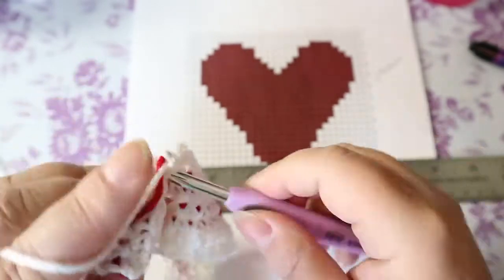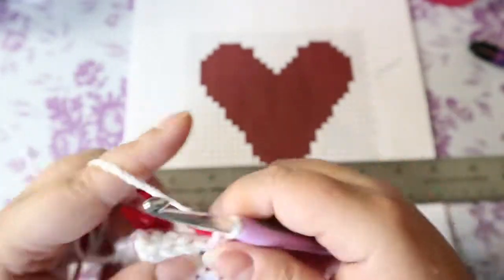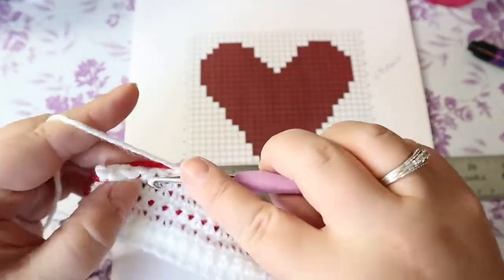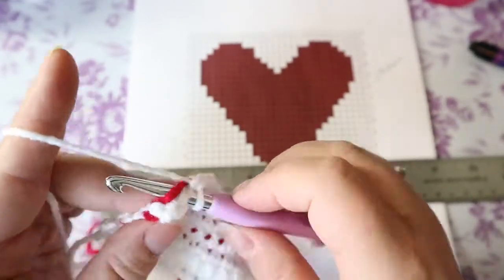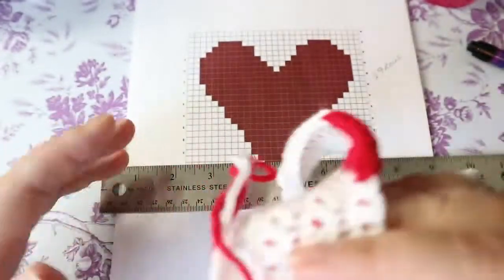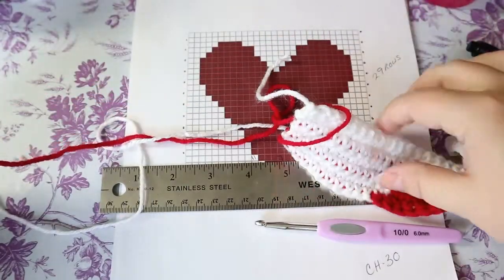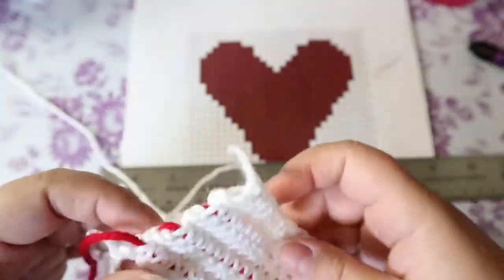Keep your tension really loose. I'm going to spin this a couple of times to untwist myself — like I said, it takes two seconds. Just take it and give it a couple of turns.